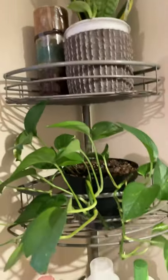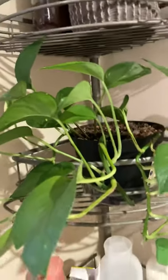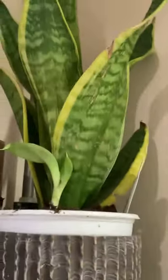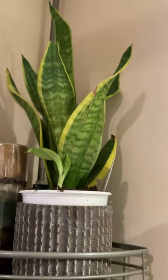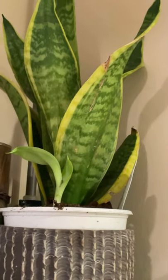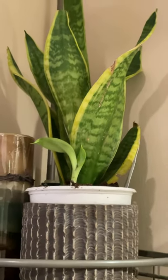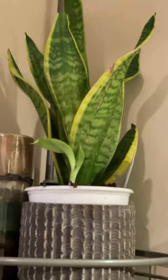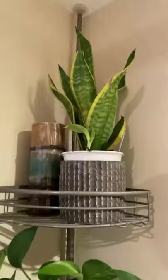Okay guys, for today's video — look at that — my indoor plants are inside my bathroom. This is my snake plant, and look at that, there is a small one coming out. I think I'm going to take it out soon when it's a little bit bigger.